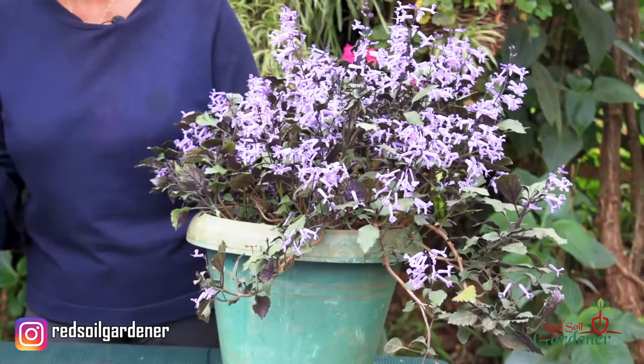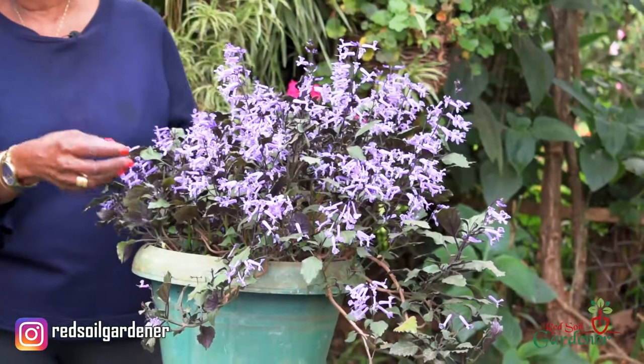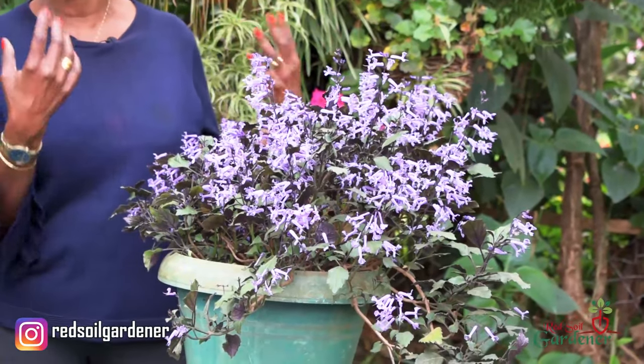You have a decision to bring it inside if it's in a container, or start propagating for the next season. The lavender spur starts blooming when the days in Europe get shorter - so we're looking at fall and spring when the days are much shorter. During this time, give it just a bit of extra water. As it's growing, try not to fertilize too much, because fertilizer will go into building up the foliage at the expense of the flowers, so you may not get enough blooms.